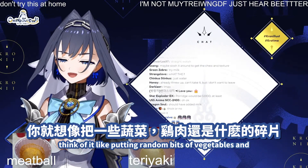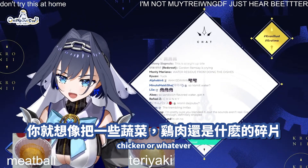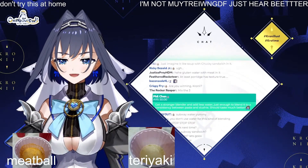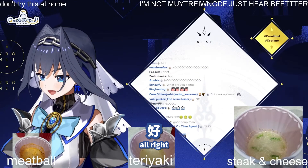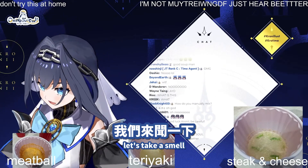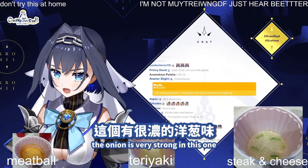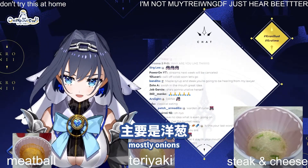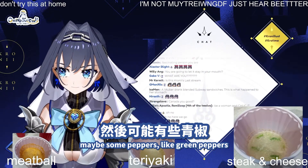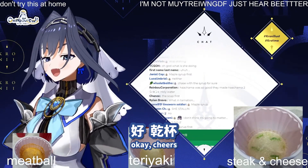Think of it like putting random bits of vegetables and chicken or whatever in your water. Let's take a smell. The onion is very strong in this one — mostly, mostly onions. Maybe some peppers? Like green peppers? Kanpai!